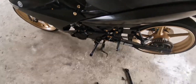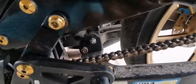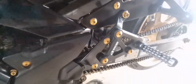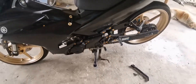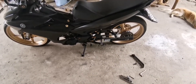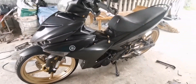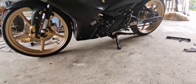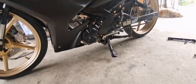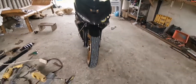So, okay na sya mga boss. Nakakabit na ang ating side stand. Tapos yung lowering kit — ayan. Kita dito yung mga spacer, mga washer. So, tatry na natin ibaba ang ating motor. Kita kung gaano kababa. Ganyan sya ang kababa mga boss. Lalo na kapag sumakay pa ako. Ayan — ganyan sya ang ka-lowered. Try naman natin ang lowered.